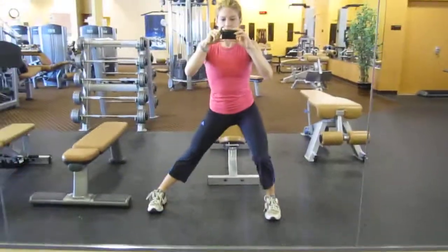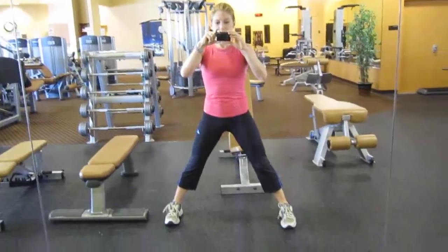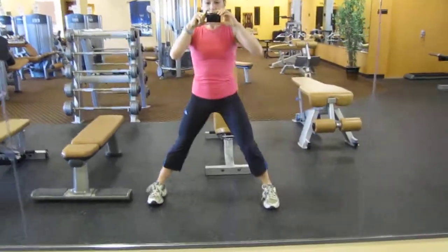This leg is staying perfectly straight — same motion, just showing it from different angles. Alright guys, go to it!